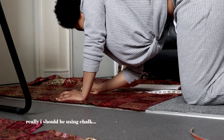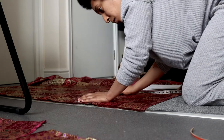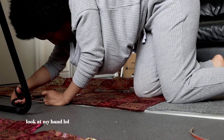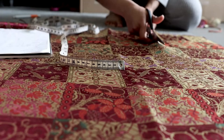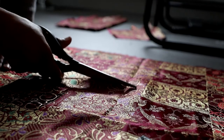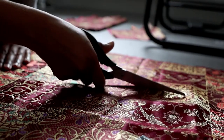I should be using chalk, but a pen will do. Cutting is one of my favourite things — cutting fabric, that is. Cutting fabric. Don't get ridiculous now.